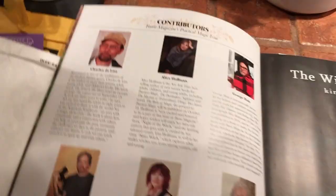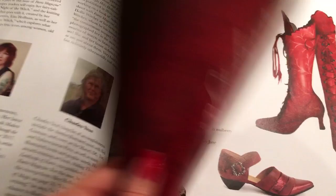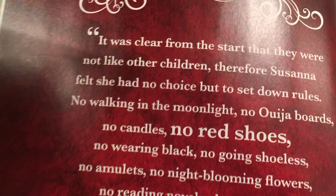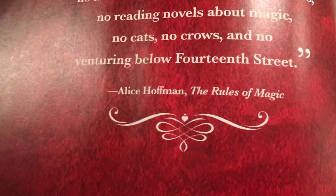Here we have some of the contributors: Charles DeLint, Alice Hoffman herself — the writer of Practical Magic and the reason behind this whole beautiful magazine — George Holtz, Steve Park, Michelle T, Charles Vest. There's also a little ad for a book called The Witches of Doyle. It reads: 'Suzanna felt she had no choice but to set down rules — no walking in the moonlight, no Ouija boards, no candles, no red shoes, no wearing black, no amulets, no night-blooming flowers, no reading novels about magic, no cats, no crows, and no venturing below 14th Street.' That's from The Rules of Magic.